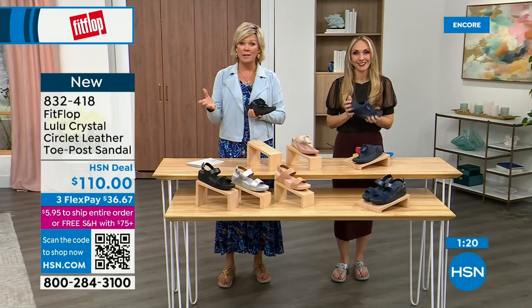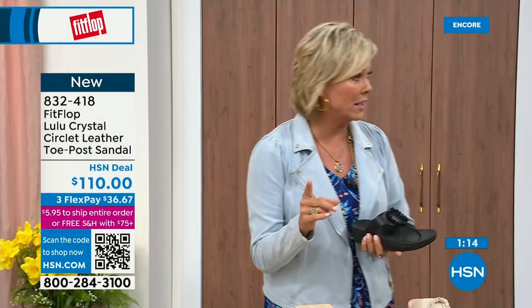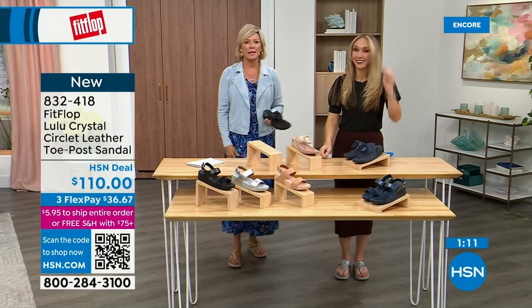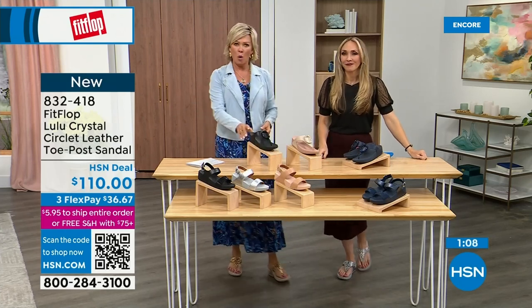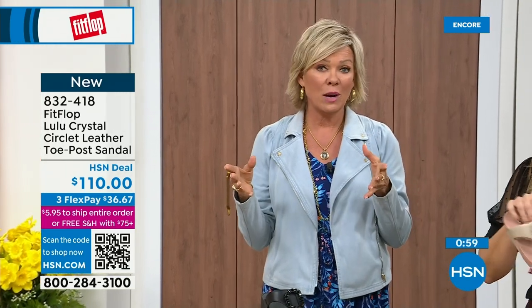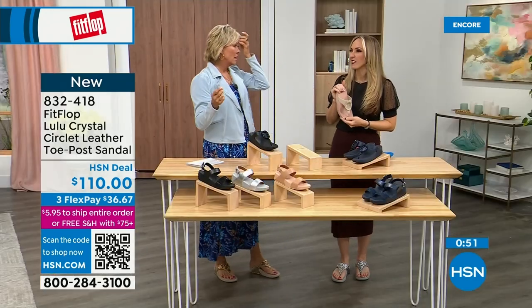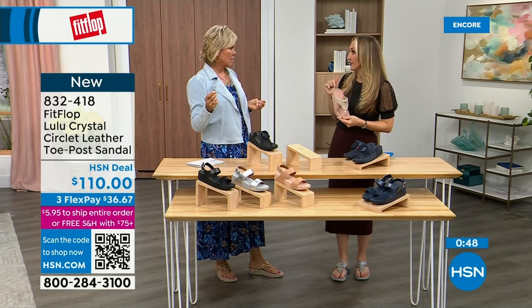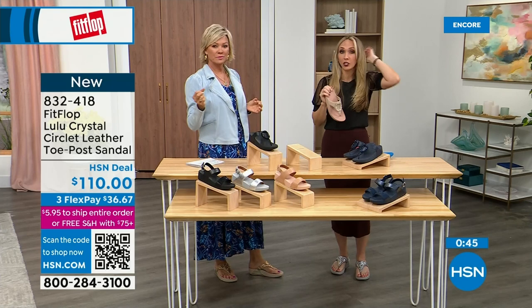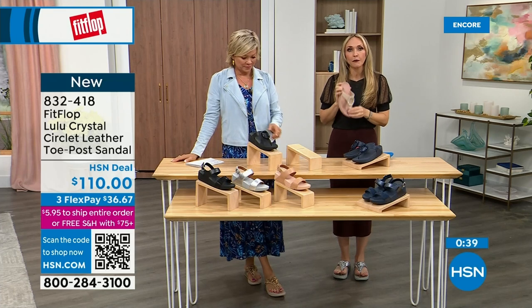If you have not yet experienced a FitFlop, get ready for an 'oh my gosh' moment. That's what happened to me — I was convinced I knew what the hype was, slipped them on and said 'oh my gosh,' I really noticed a difference. Dating back quite a few years, I'm still absolutely hooked on this brand. There is just no other brand like it. It started in the UK in 2006 and then came to the States in 2007, and it's just really exploded.